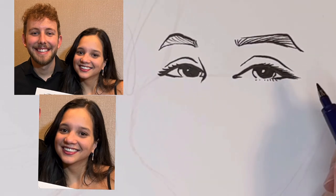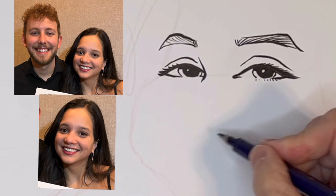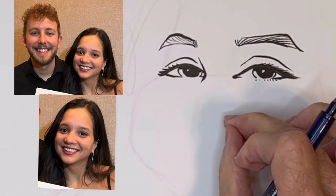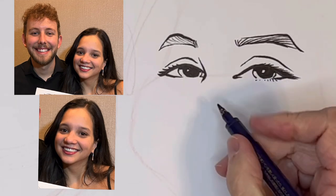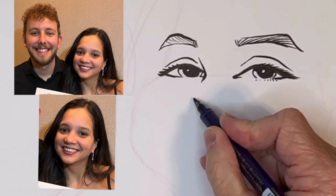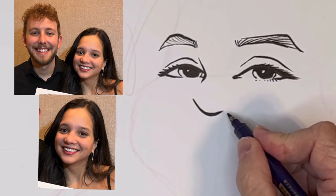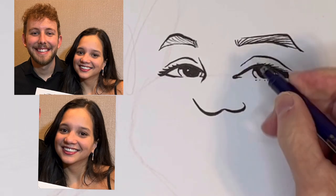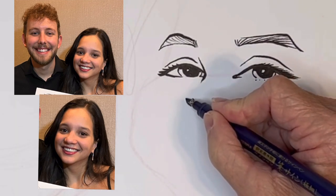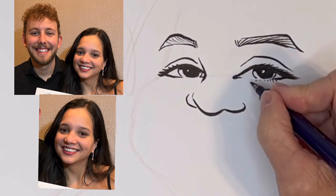Another difference you'll notice is her nose is kind of turned down — you can't see her nostrils. But if you look at his in the photo, you can see his nostrils. So that's another difference you can point out — make sure her nose is even more turned down and his nose is even more turned up. My style is not super exaggerated, but knowing what I could exaggerate actually helps get a likeness.